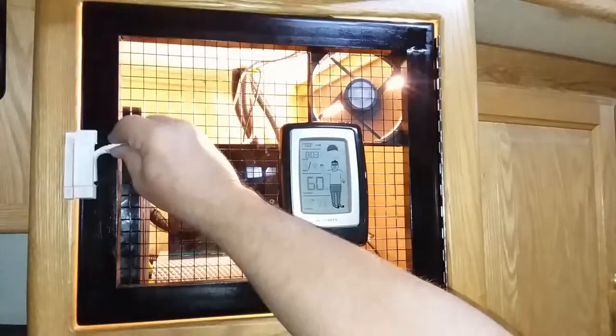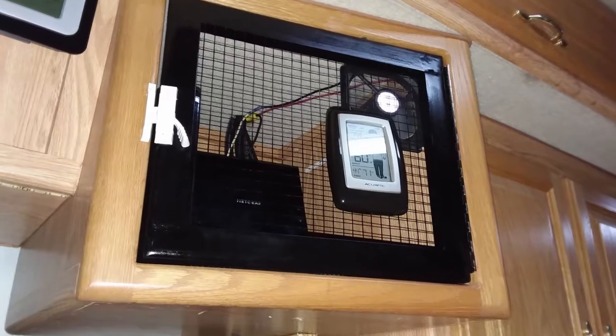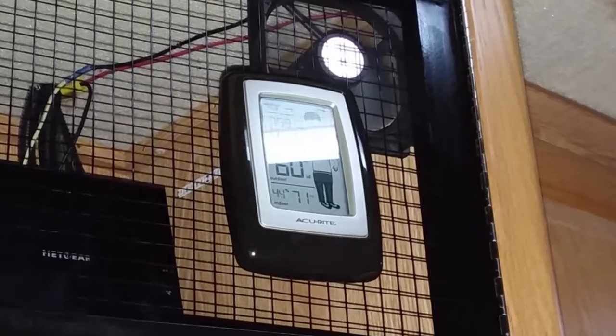I added a micro switch to the door frame to turn on the lights when the door is open and off when it's closed. The same switch turns the fan on when the door is closed and off when it's open. The temperature monitor for the outside sensor hangs on the door, which also helps tell me what the temperature is of the air coming out of the cabinet.